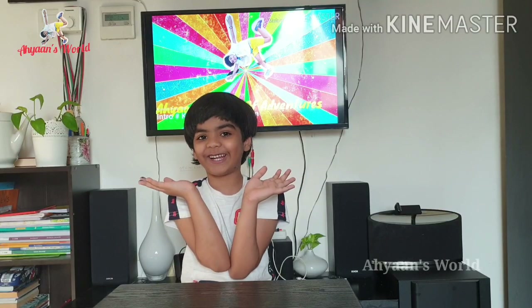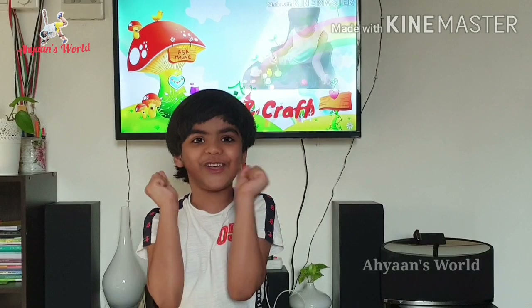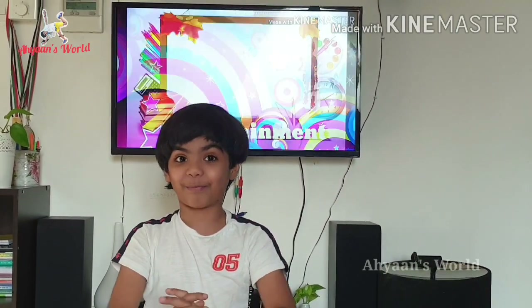Hi friends, welcome back to my channel. Are you safe and fine? We are going to do an exciting thing — we are going to do balloon experiments!